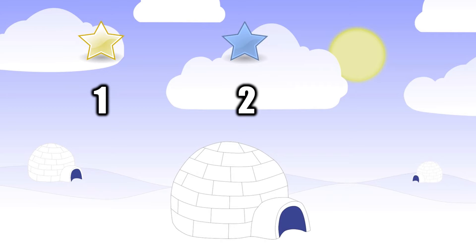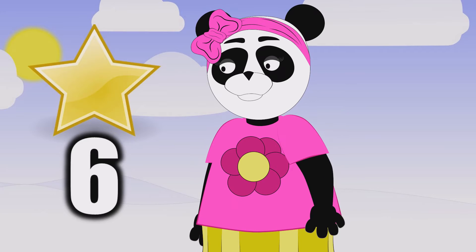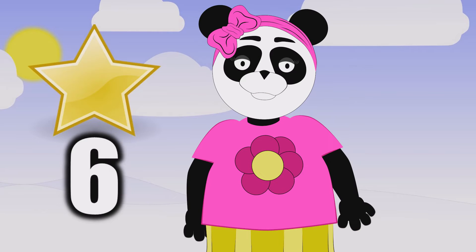One star, two stars, three stars, four. Five stars, six stars. Now to count more. Six Christmas stars.